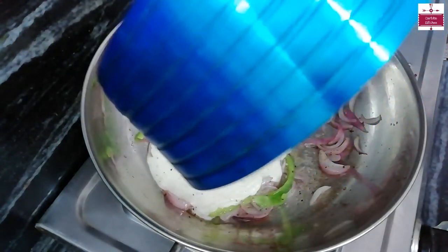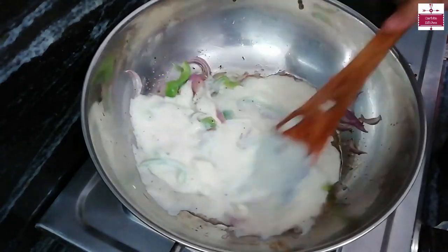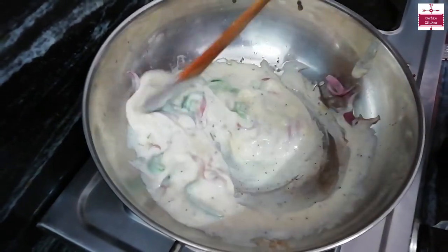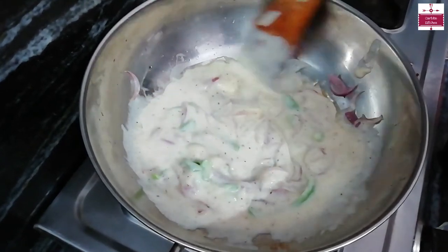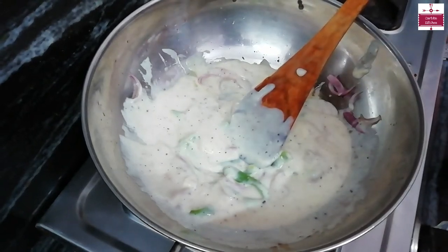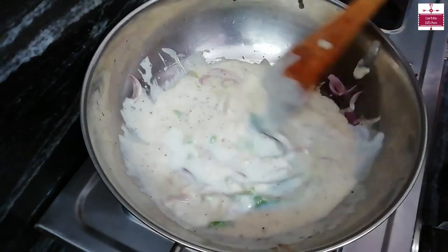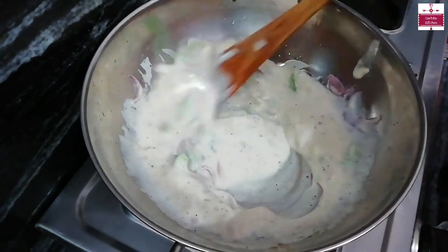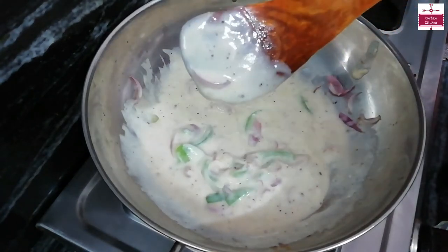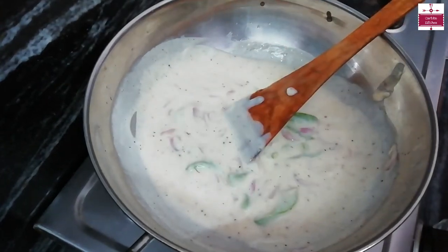We will add the white sauce to the onion and mix properly. If the sauce is a little thick, we can add a little milk to adjust the consistency. We will mix it well.